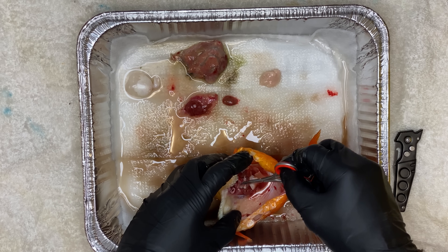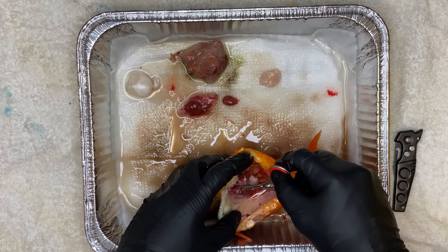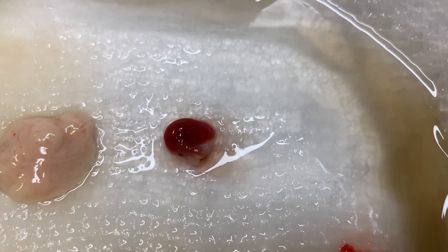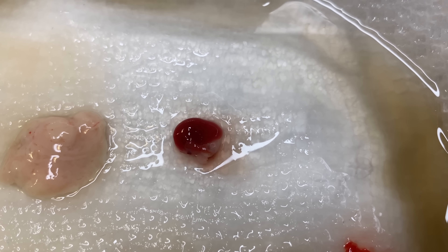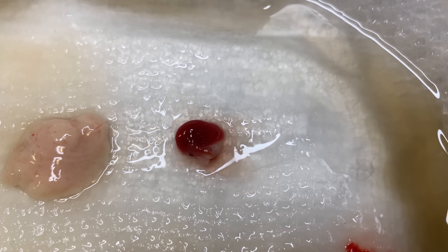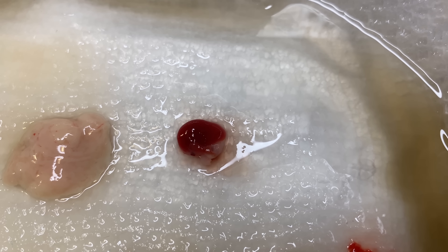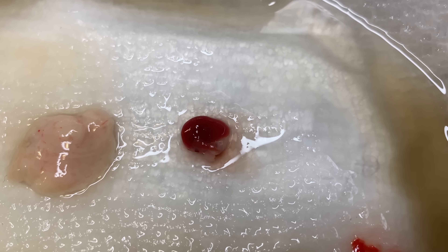Now you can see me removing her heart. Don't be alarmed, but the muscle cells in the heart can continue to contract well after the fish is dead. So you'll see that heart on this paper towel just beating. Those muscle cells can continue to contract even after the fish is gone. It's a little interesting, but also kind of creepy and weird.